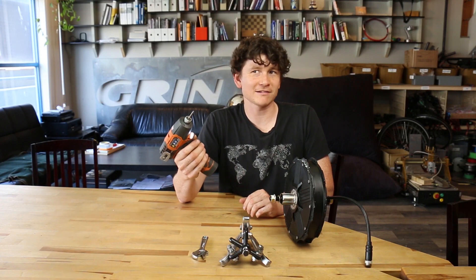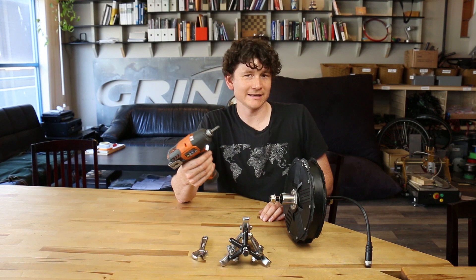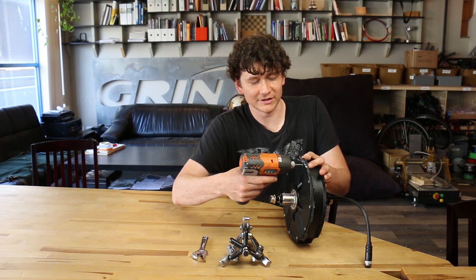I recommend using an impact driver if you have one. It certainly helps break any Loctite that's present on the threads and allows for a nice quick and clean disassembly of screws, even screws that are a little bit old or seized up. But if you don't have an impact driver, of course you can just use a hand driver.